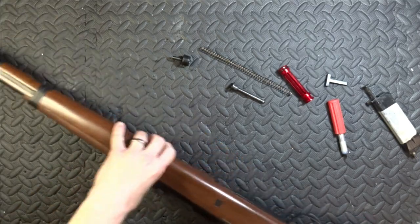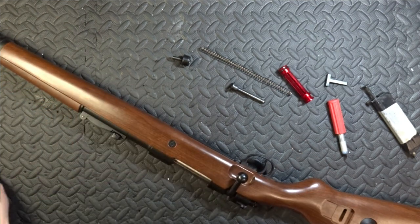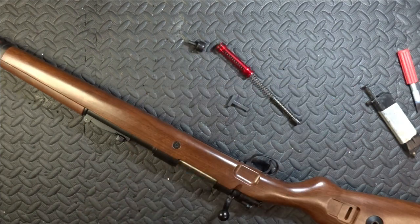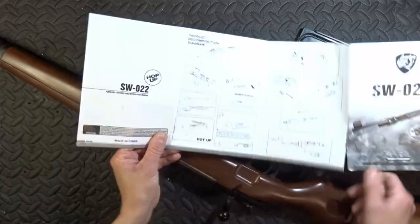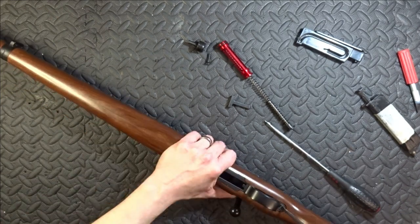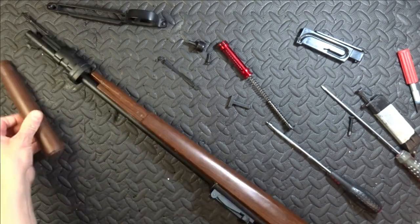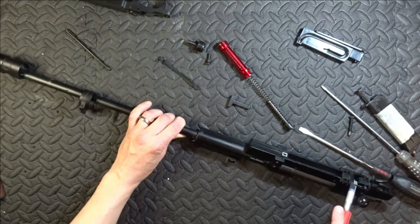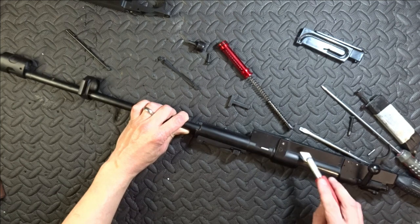I think it's apparent that I've not worked on one of these before. I'll just crack on and see what I can do with it. We've got lots of drift pins — 1, 2, 3, 4, 5, 6.